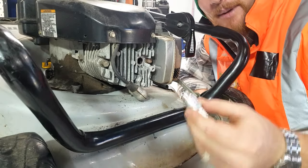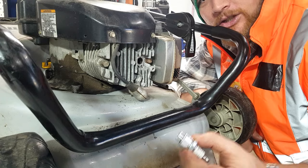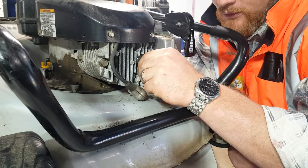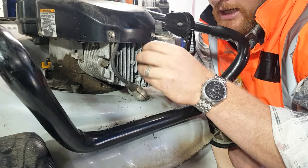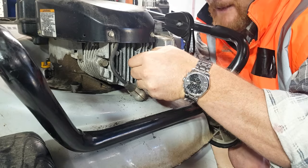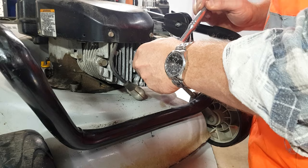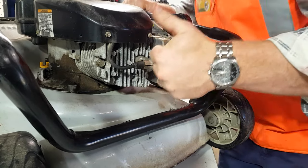To get the spark plug back in, you want to make sure it goes in properly. It's an aluminium head, so what you don't want to do is strip the thread or crack the block - there's no replacing it after that, it'd be cactus. What I like to do is put it in and run it in reverse for half or three-quarters of a turn, then wind it in. That way you make sure you catch the proper thread and you're not cross-threading and causing harm to that aluminium thread. Once you've done that there's no going back - then just nip it up.